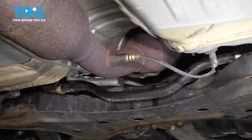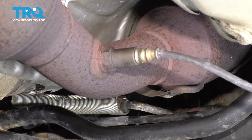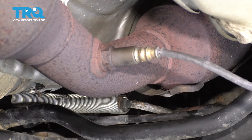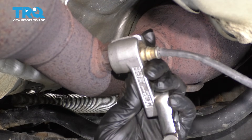From underneath the car, let's remove the O2 sensor off of the exhaust pipe. You'll need an oxygen sensor socket. You can use a 22 millimeter wrench, but it's most likely going to round it off because these are often very tight and basically stuck on there from years of heat cycles. I recommend an oxygen sensor socket like this.